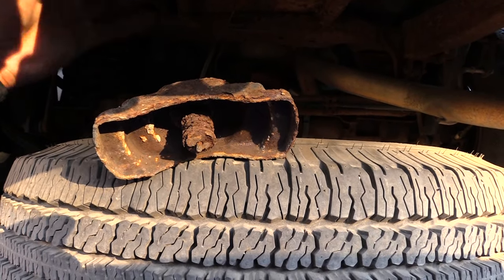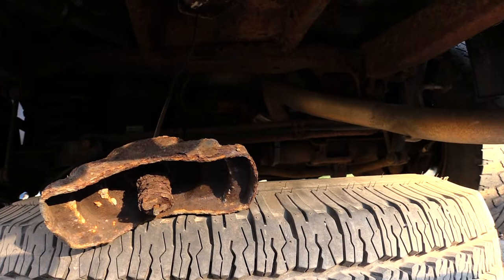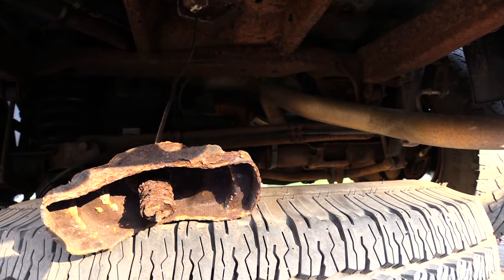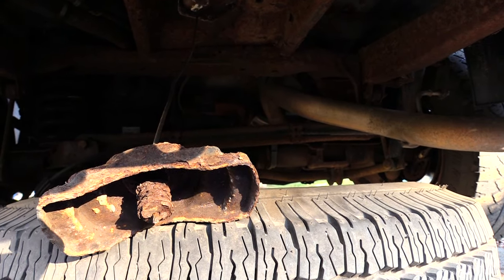Alright folks, once again this is how you would let down a spare tire on multiple different vehicles, especially a lot of trucks and pickups. Please check out another helpful video, please like and share. Thanks.